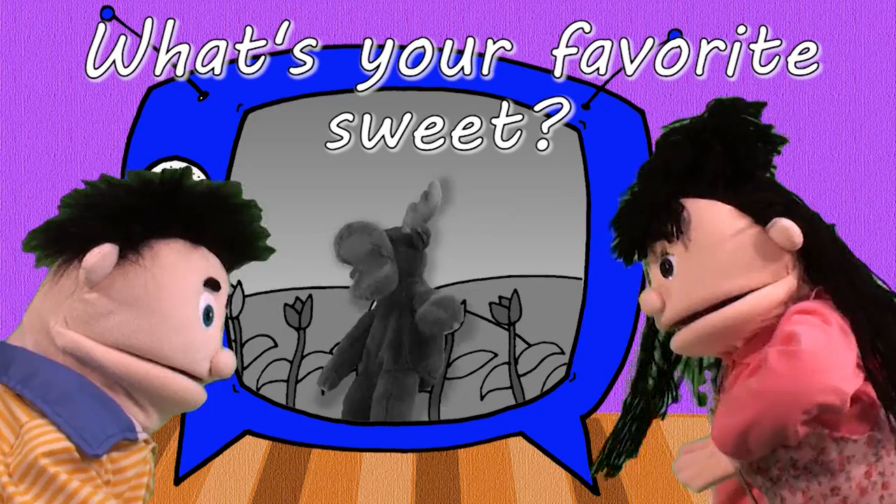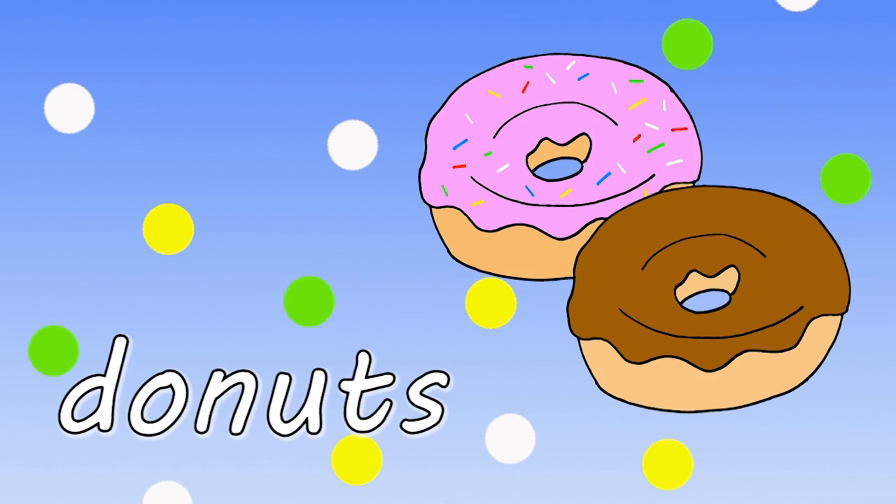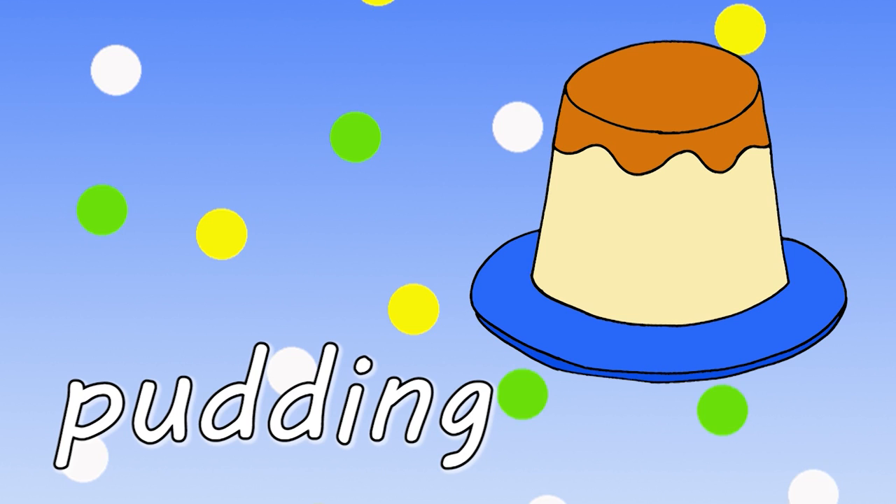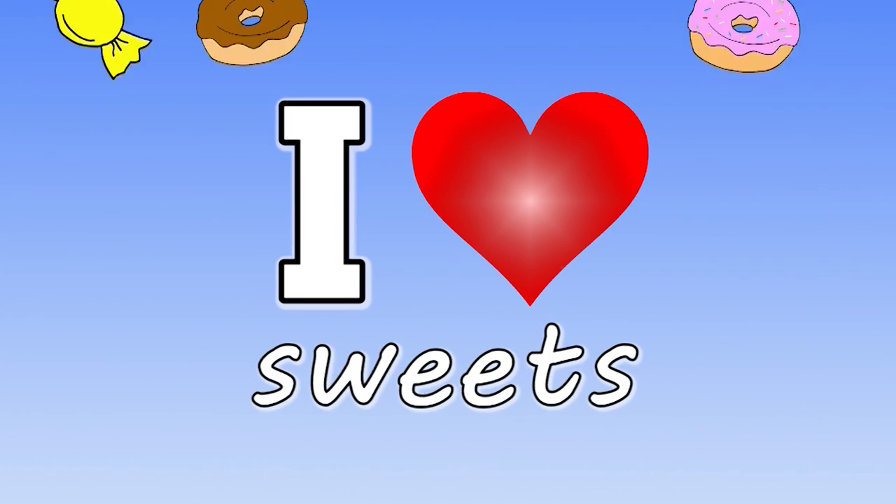Donuts! Donuts! Donuts! Ice cream! Ice cream! Chocolate! Candy! Candy! Pudding! Pudding! Pudding! Cake! Cake! Cake! I love sweets. Yummy!